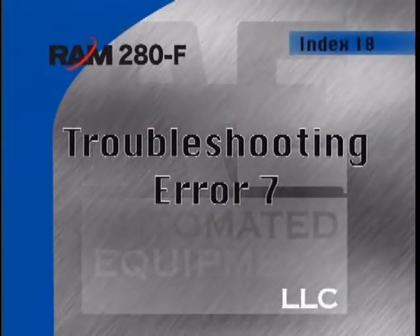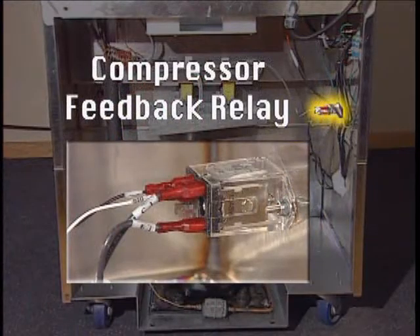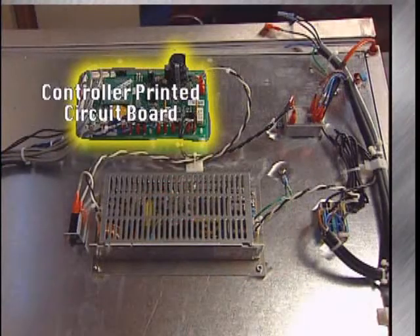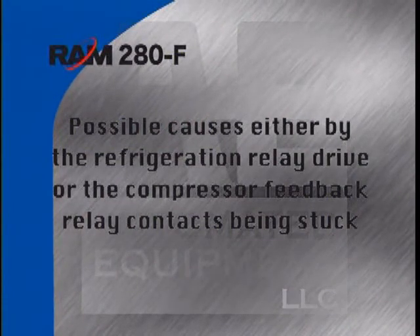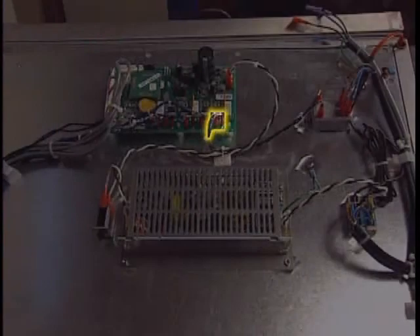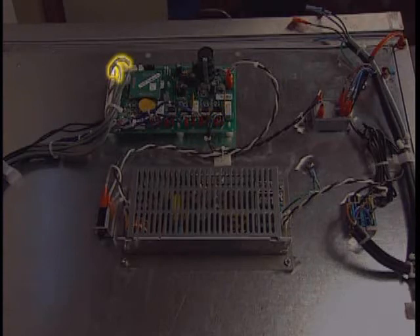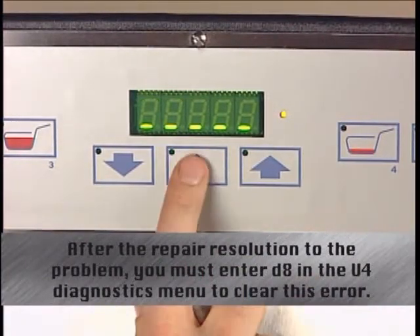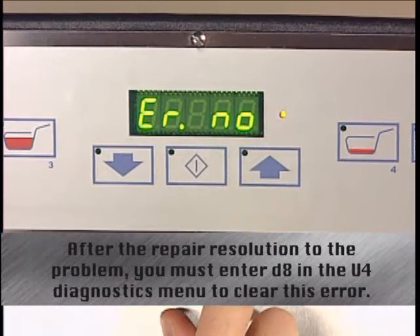Error 7 indicates the controller has detected an error on the refrigeration relay drive, meaning the compressor feedback relay did not turn off when the controller turned off the refrigeration output. This could be caused by the refrigeration relay drive or the compressor feedback relay contacts being stuck closed. If both relays test OK, check for a short circuit at the controller PCB for the refrigeration relay drive output or at the compressor feedback relay input. Verify there is no foreign material or loose connections at the controller PCB. This is a non-volatile system error — after the repair is made, you must enter D8 in the U4 Diagnostics menu to clear it.